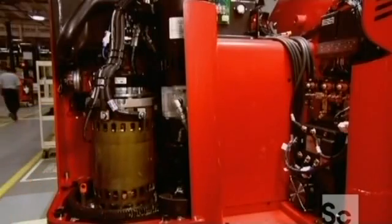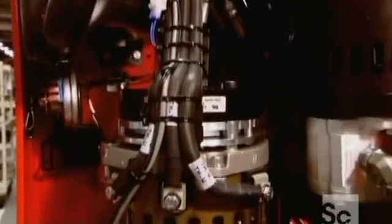At 7 horsepower, this engine may seem small, but it's enough to move the truck and a load of 2.2 tons safely.